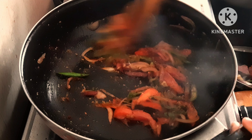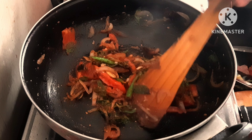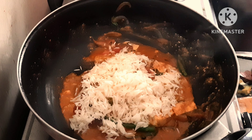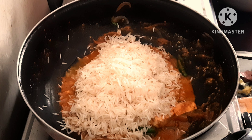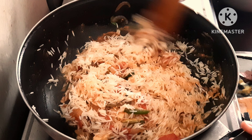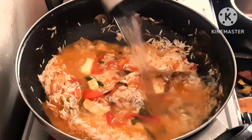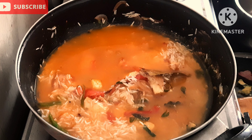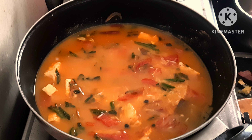Add half teaspoon and mix. Add 1 cup of flour, mix and add it into a bowl. Add around a cup of water and mix well. Add 1 tablespoon of lemon juice.